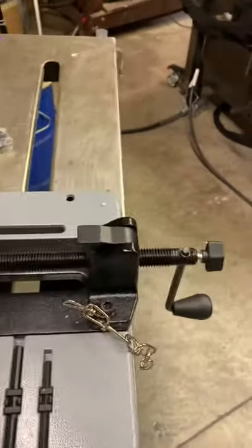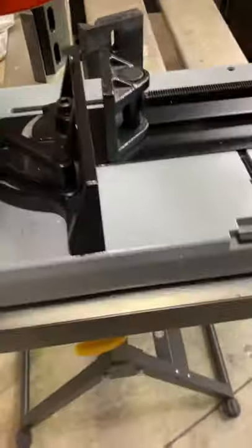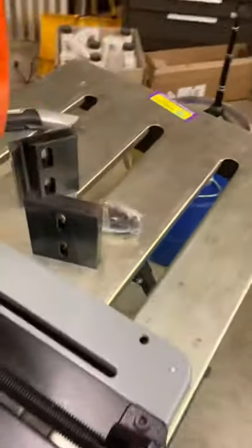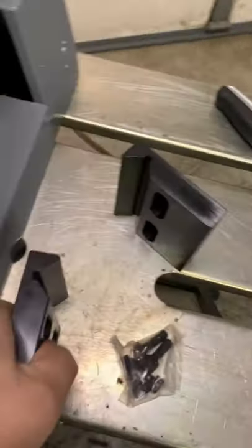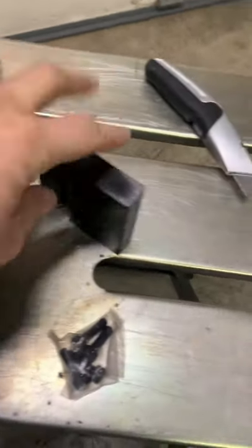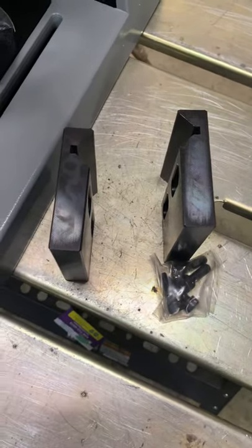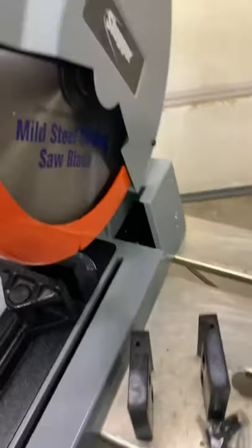It's a quick-acting vise. I want to show you this casting — that's not cheap sheet metal, that's a heavy-duty aluminum die-cast. And then we have these V-block jaws, so you can cut round or any other kind of tubing you want in there. Once again, not cheap sheet metal.